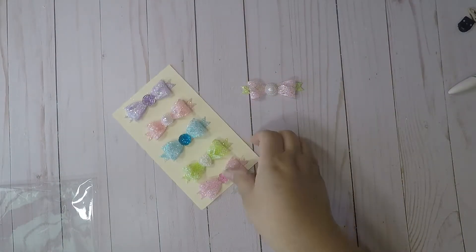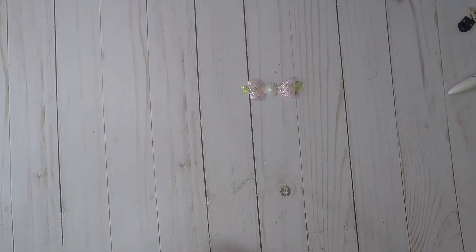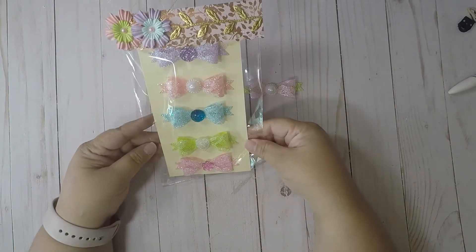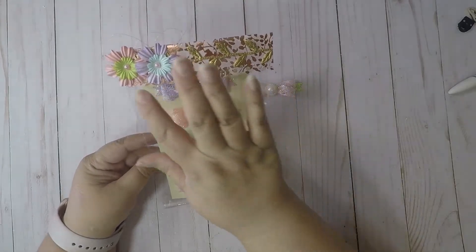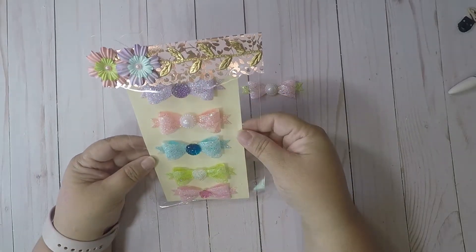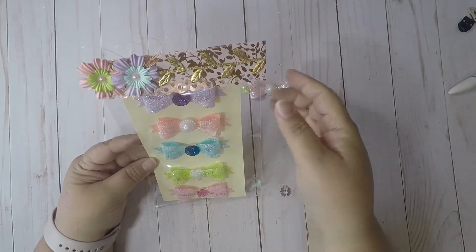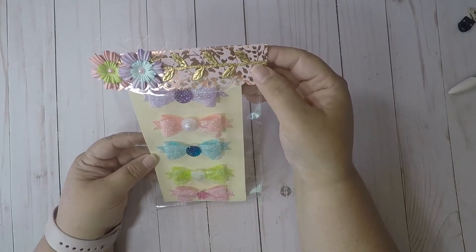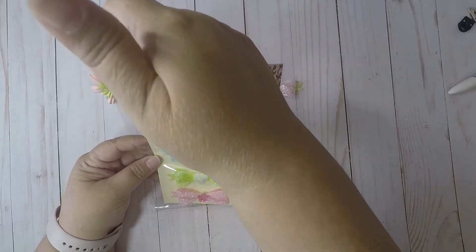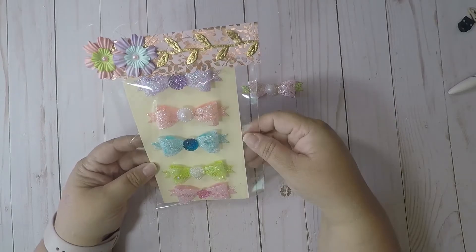I'm going to try making different color ones and put them in my Etsy store. These are already in my Etsy store for sale. I packaged them up — I put flowers to match the colors, pink little pearls since I ran out of pink flowers, some gold vinyl lace, and some threading. Really cute.